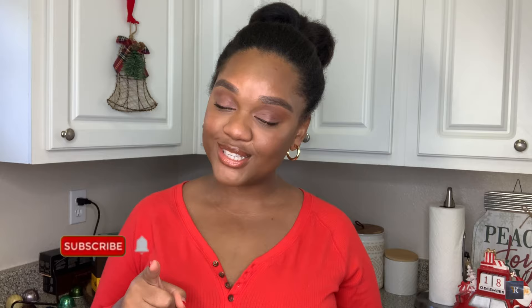But before we get into the video guys, don't forget to like, comment, and subscribe down below showing us some holiday love. You guys can also catch me over on Instagram at Maison Mali. I'd love to connect with you there as well.